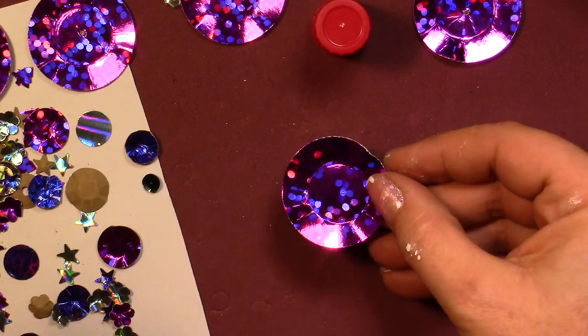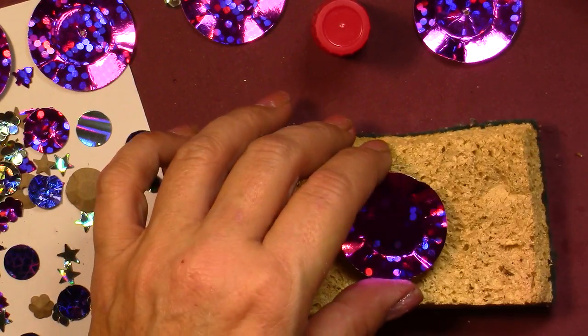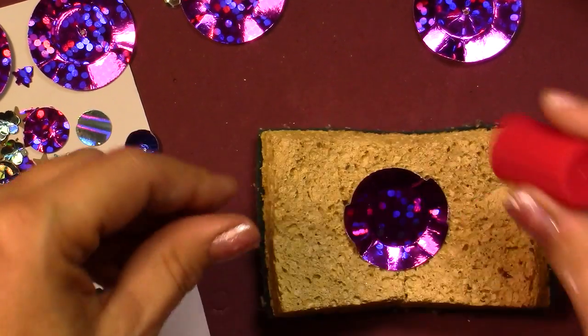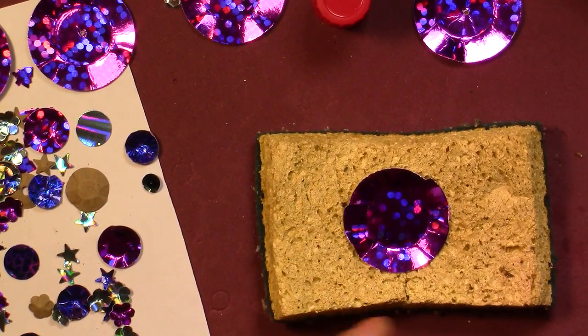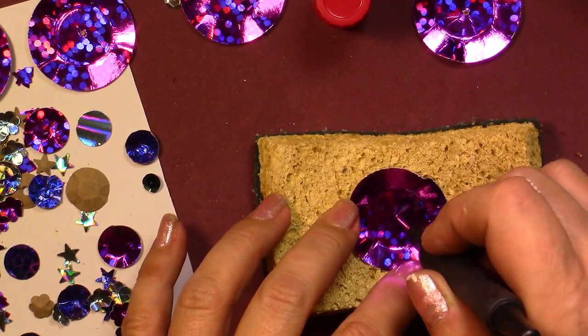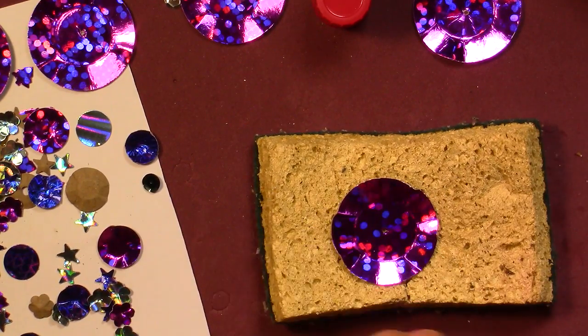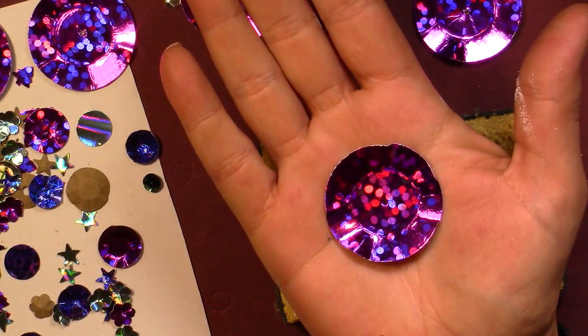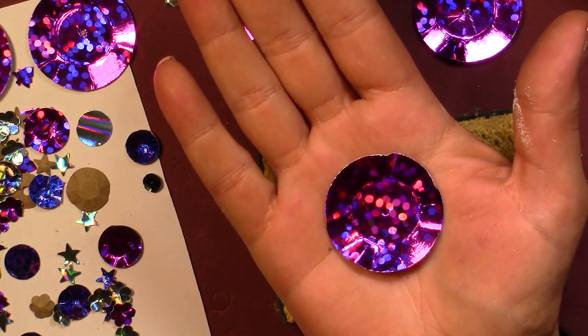Your sequin here is almost done. If you want to make it more realistic, use your sponge if you think it didn't go far enough. Now I'm going to use my thin needle. Find the center — you just eyeball it — and make a hole. And there is your sequin!